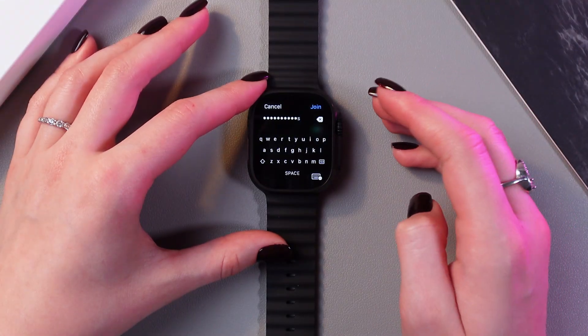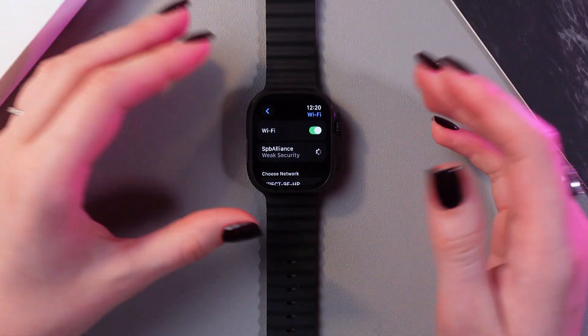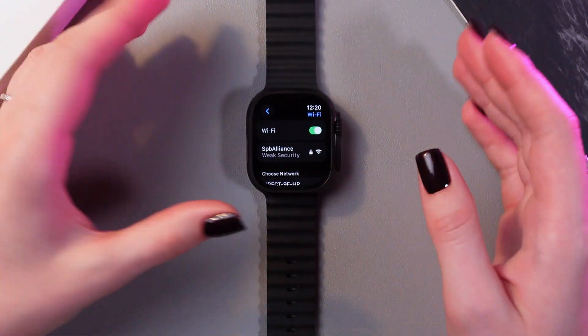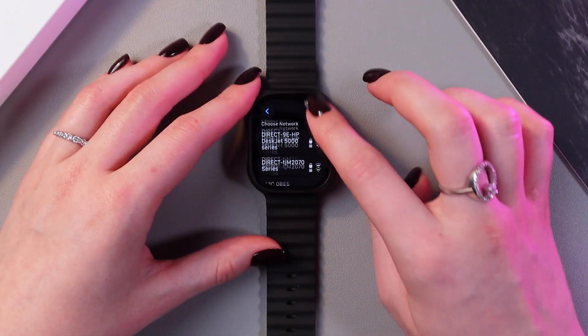After you've entered your password, just click the Join button and after a few seconds you will be joined to Wi-Fi. And now we are connected — you can see the lock icon and Wi-Fi icon, which means we are connected to Wi-Fi.